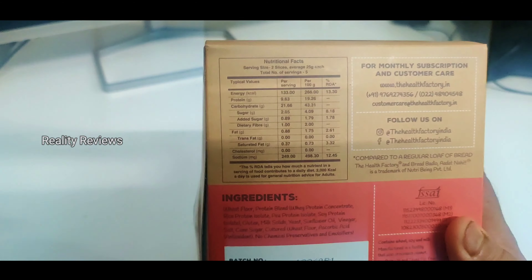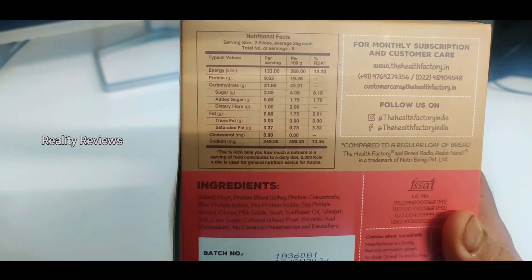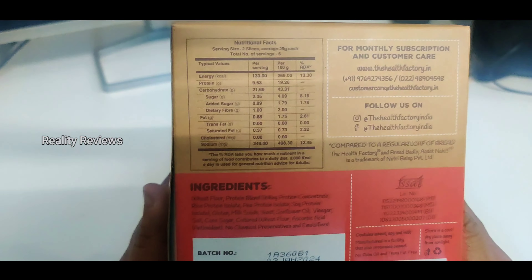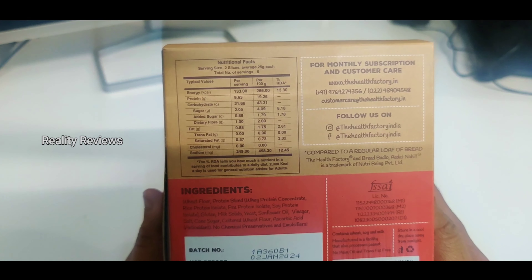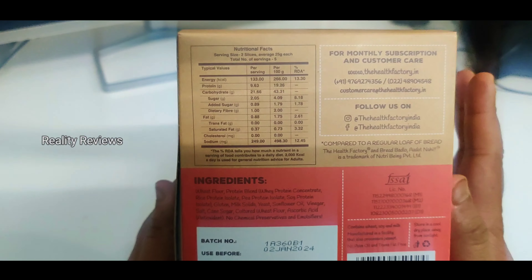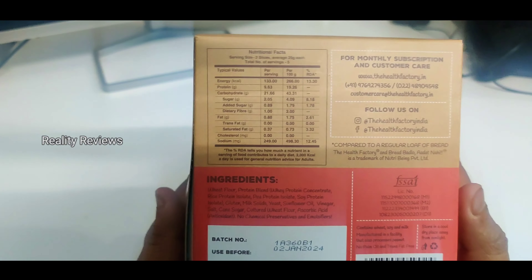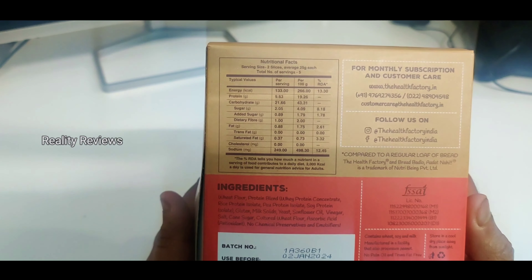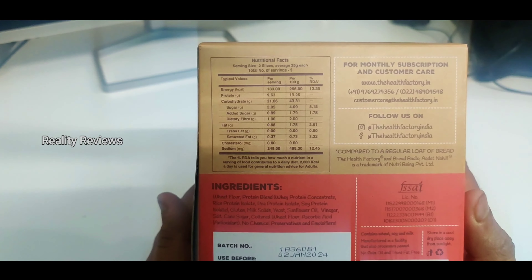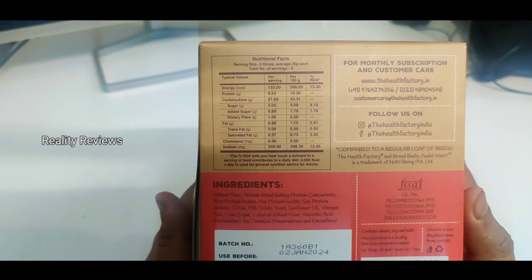Let's see the ingredient list and also the nutritional facts. This does not have much added sugar. Per 100 grams it gives you 19.26 grams, and per serving — which is two slices — it gives you 9.63 grams. This is the greatest protein bread I've seen in the market. It also has fiber, zero cholesterol, and sugar is just minimal.